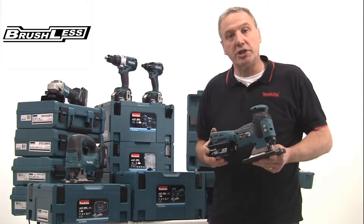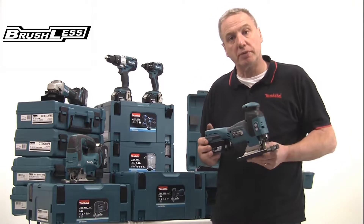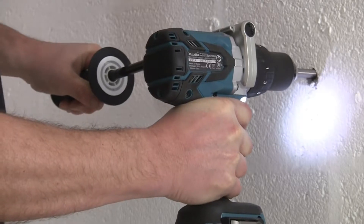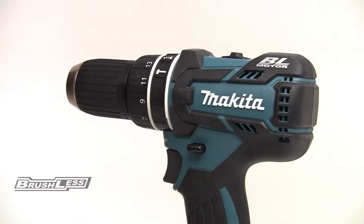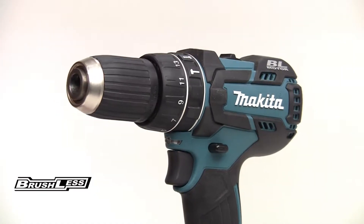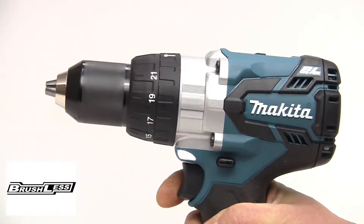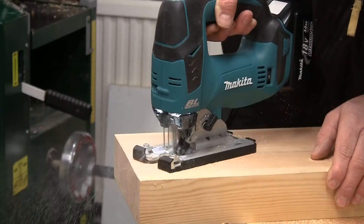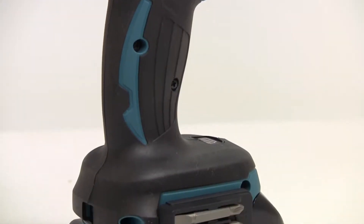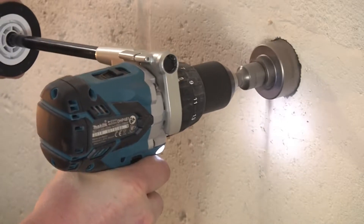Brushless technology offers several significant advantages over a conventional brush motor. First, the tools are more compact, with a higher power-to-weight ratio, so they are more comfortable to use for extended operations. For example, the DHP480 combi drill is 20mm shorter than the equivalent model with brushes. Secondly, the brushless motor is far more efficient, as there is no friction loss due to the brushes, and coupled with the precision engineering, these motors are up to 50% more efficient. So a fully charged lithium-ion battery will last almost twice as long as on a conventional tool, making it far more productive.